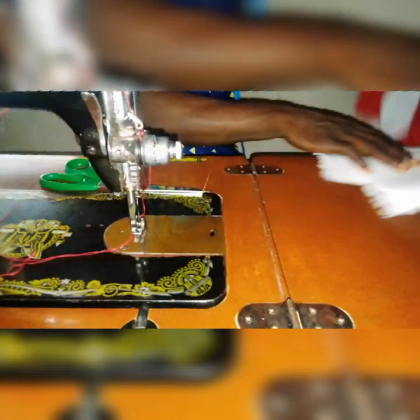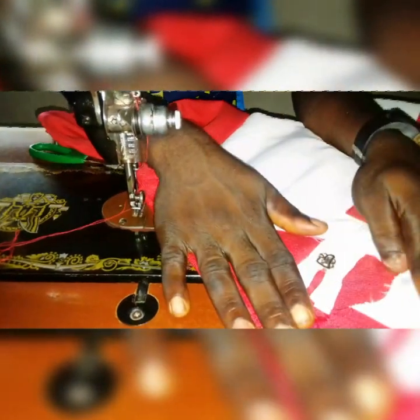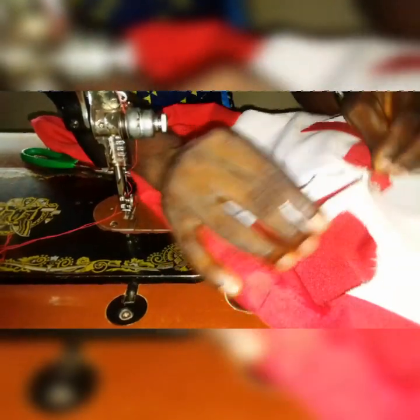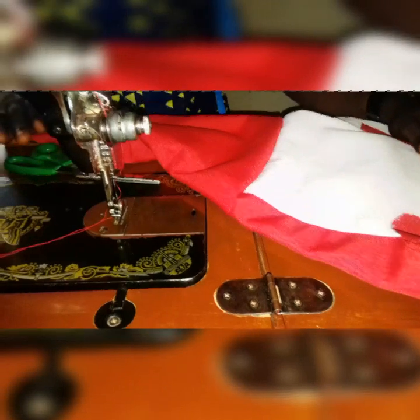This is the shirt. We are done sewing the shirt already. What is left now is for us to attach the collar. So let's get started properly.